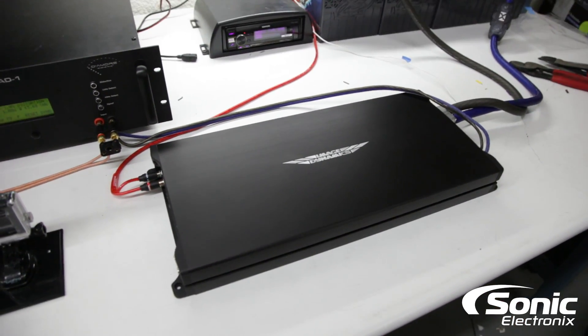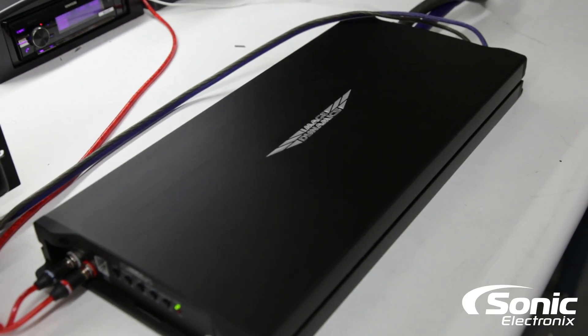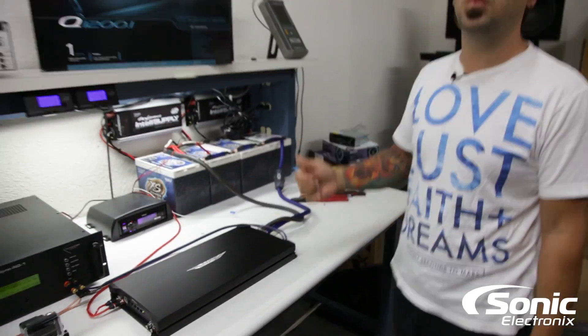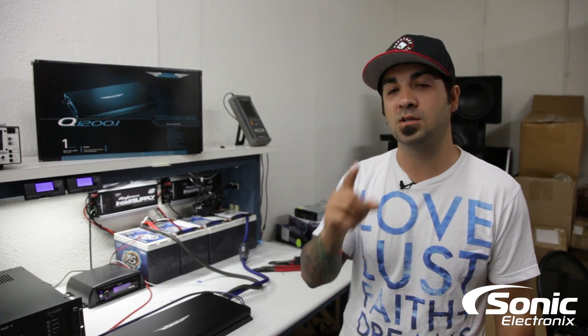If you haven't already seen it, we actually did the Q600.1, which is the 600 watt monoblock amplifier, and it performed extremely well — outperformed in every single category, certified and dynamic. So we expect the same results on this amplifier as well, so let's get started.